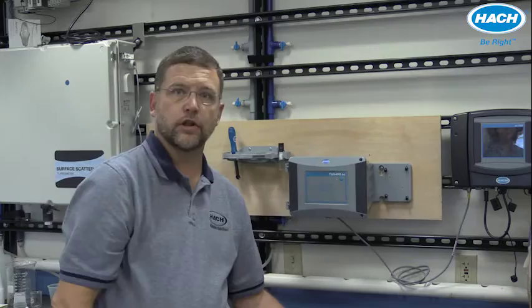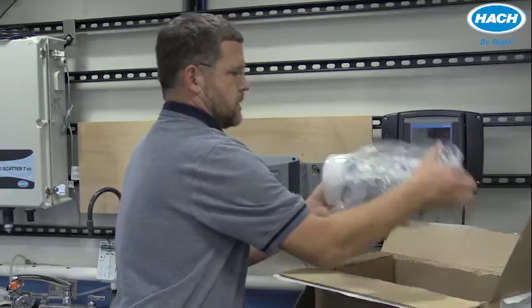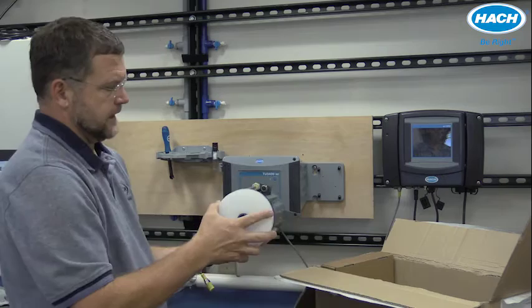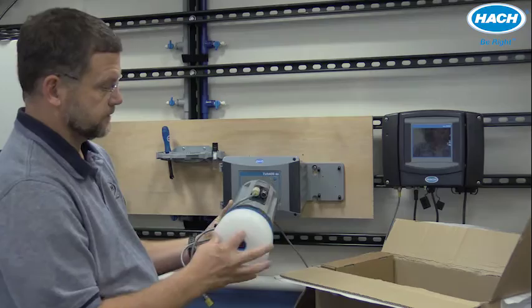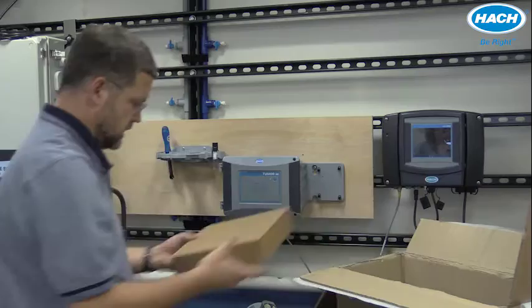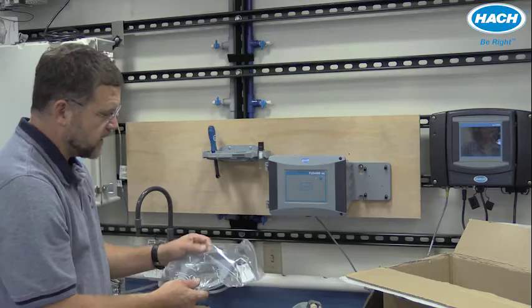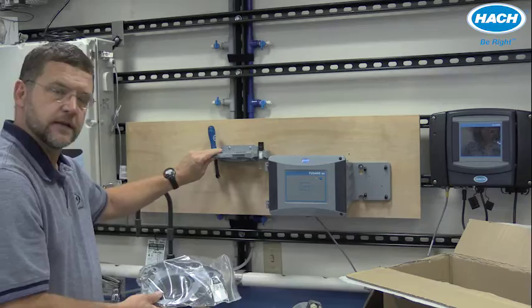Let's look at what's included with the automatic cleaning module. It is packaged and shipped with protective styrofoam support on the bottom end, and the flow cell is protected by the vial removal tool. The accessory also ships with an instrument manual, a replacement wiper, and a service rack. Your TU5400 process turbidimeter includes a service rack, but the TU5300 does not, so when you purchase an automatic cleaning module, you will get the service bracket.